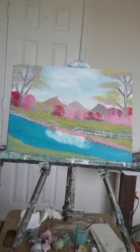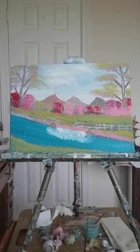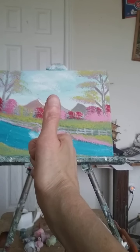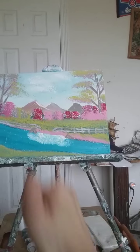Isn't it beautiful? It's pretty, isn't it? Okay, press that subscribe button, and thanks for watching.